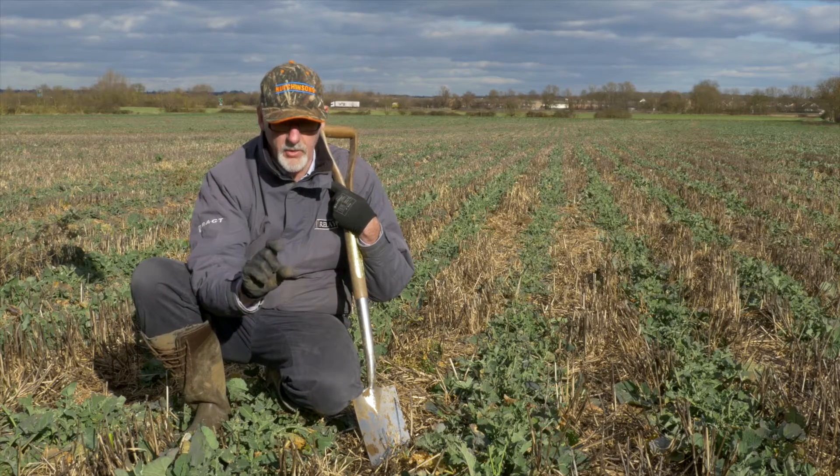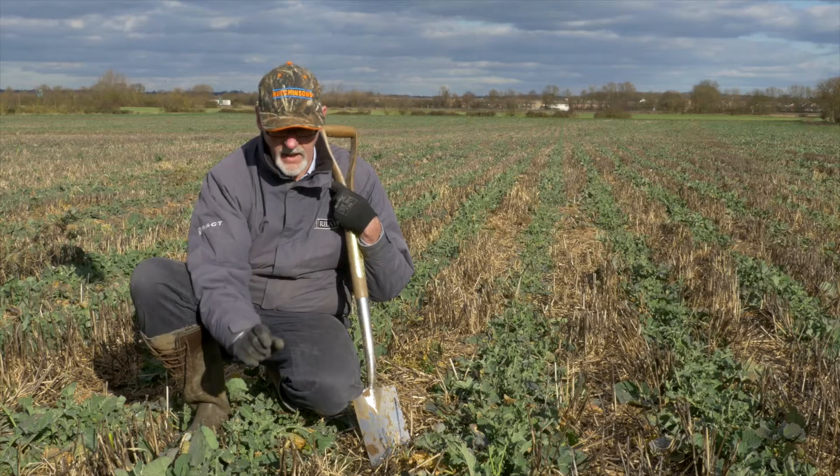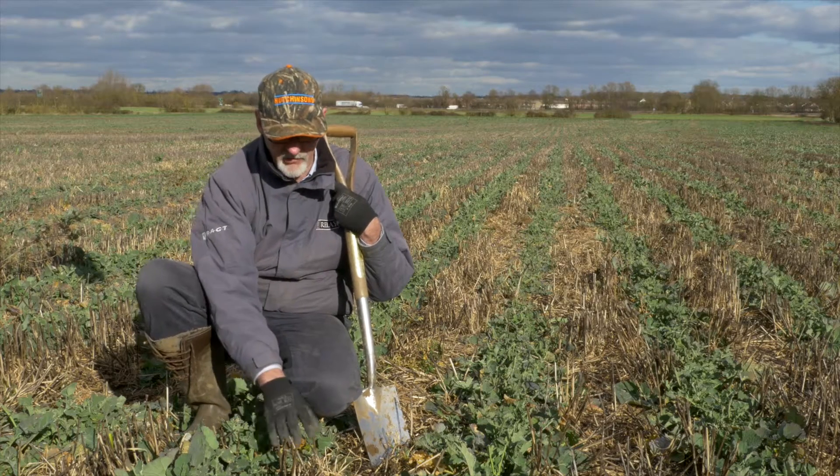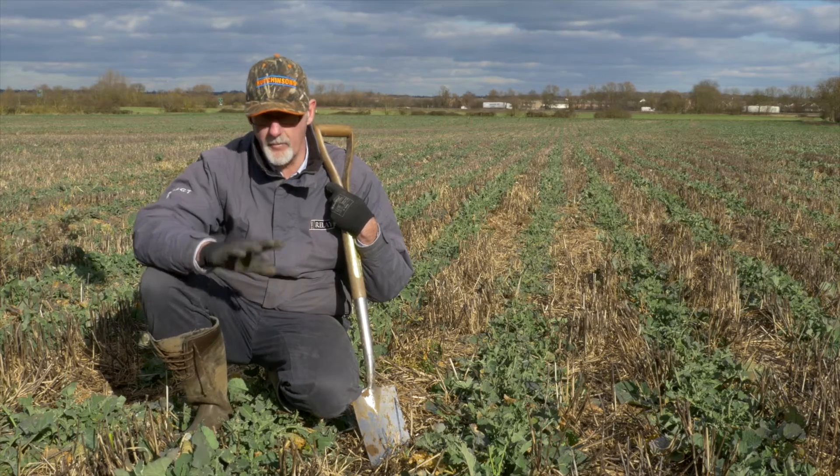Those herbicides only want to work on black grass at a very shallow depth in the soil. So it's really important we keep the black grass seeds on the surface so those herbicides can give us optimum effect.